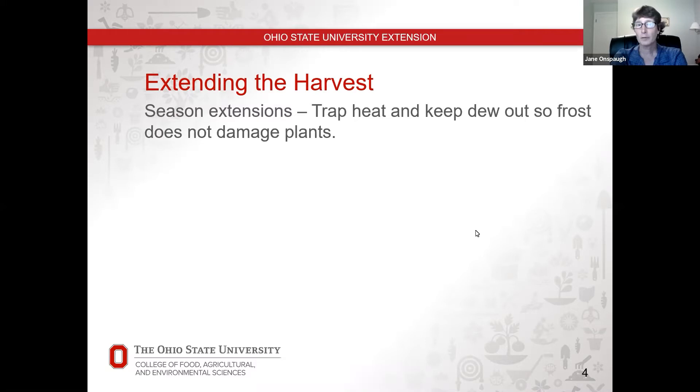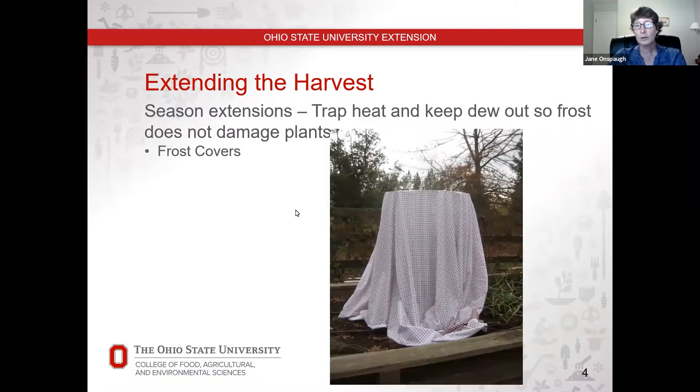Season extension means things that you do in your garden to trap heat and keep out dew so that frost doesn't damage your plants. You've probably all done this at one point. If you plant any vegetables, particularly tomatoes, when that first frost warning comes out in the fall, you put a blanket or sheet over your tomato to extend your harvest, because that tomato wouldn't make it through a frost.